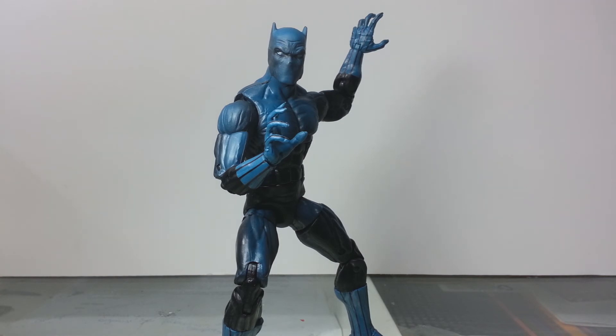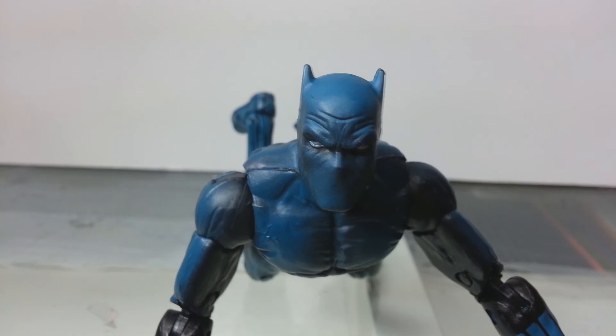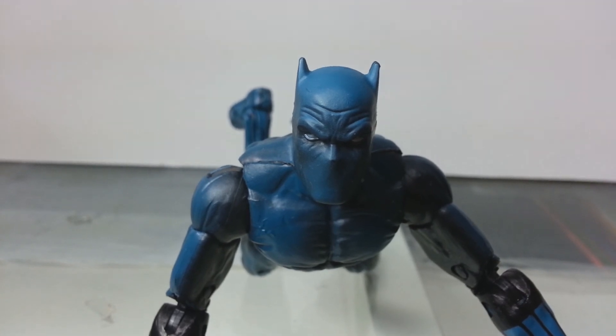I guess as long as you look like Batman, you're cool — it's that easy. So that's been my review on Marvel Legends Black Panther. As always guys, crush that like button if you like what you see and want to see more. Until next time, peace.